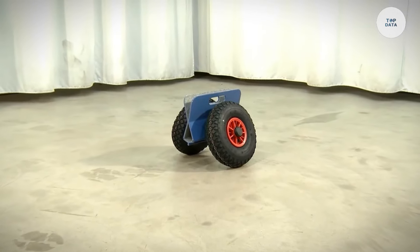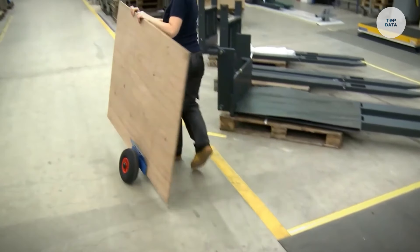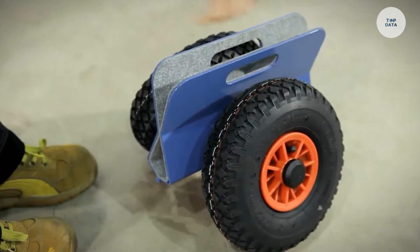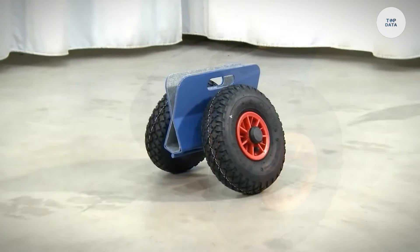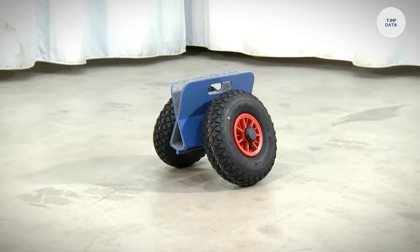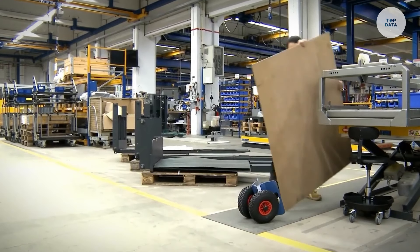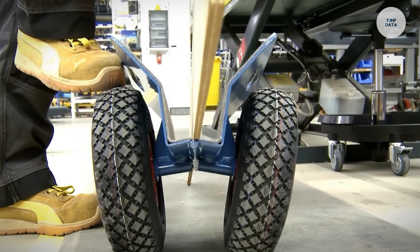Many models come with adjustable width settings to accommodate various plate sizes, enhancing versatility. Safety features such as secure locking mechanisms prevent accidental movement during transport. Ideal for manufacturing, construction, and warehousing, the Fetra Plate Roller is essential for smooth and safe material handling.